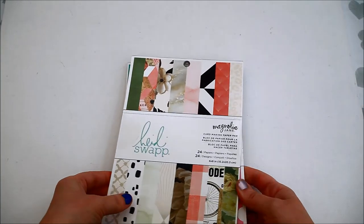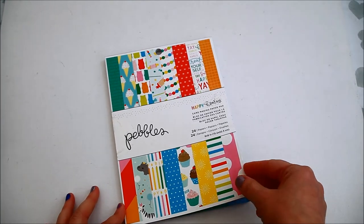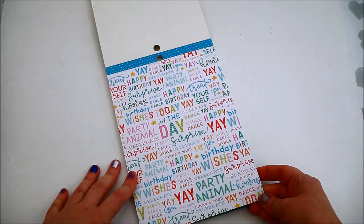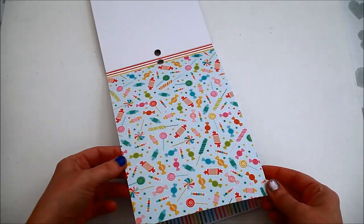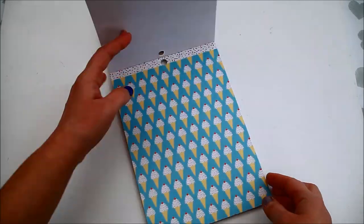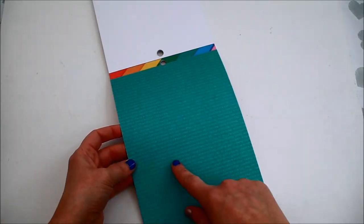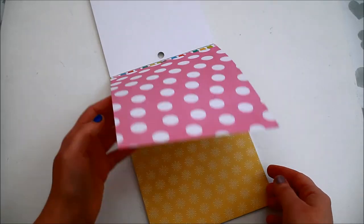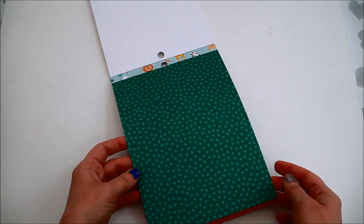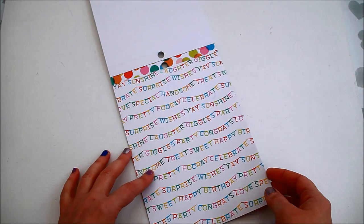The next paper pads I have are the 6x8 inches. This one is called Happy Hooray, it's from Pebbles, and it has 24 designs. Inside you'll find all sorts of papers suitable for birthday cards — with ice creams, candies, cupcakes, birthday candles, sprinkles, all those sort of things.